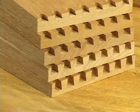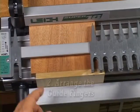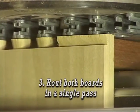Routing single pass half-blind dovetails is as simple as 1-2-3: 1. Clamp both boards in the jig. 2. Arrange the guide fingers. 3. Route both boards in a single pass.